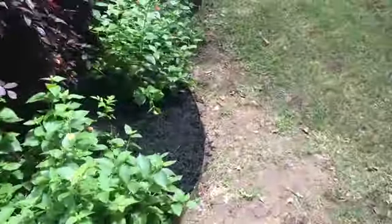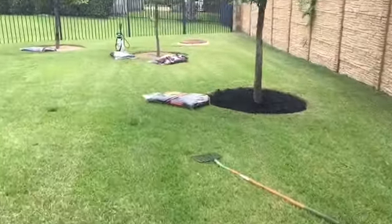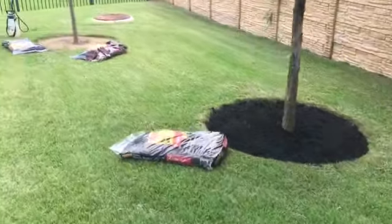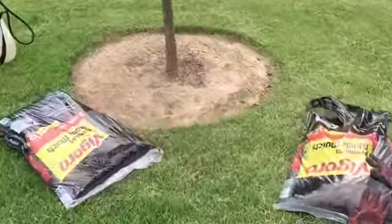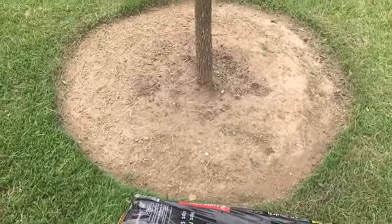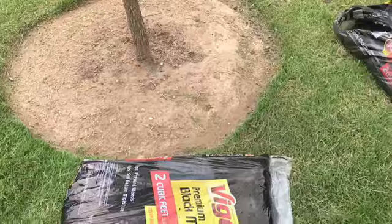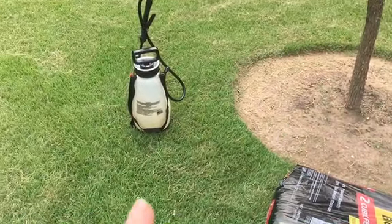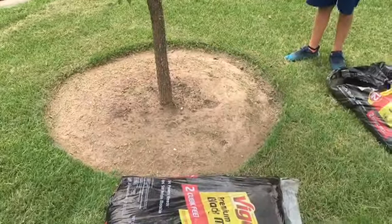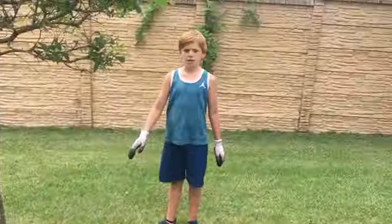We're just moving along. I prepped all the flower beds when we mowed — there was nothing but weeds and grass growing over everything. We took the weed eater and prepped it all out. We're going to spray it with weed killer, really heavy — I doubled the dose on the weed killer — and then we're spreading mulch on top of that to help keep the grass from growing up through it.